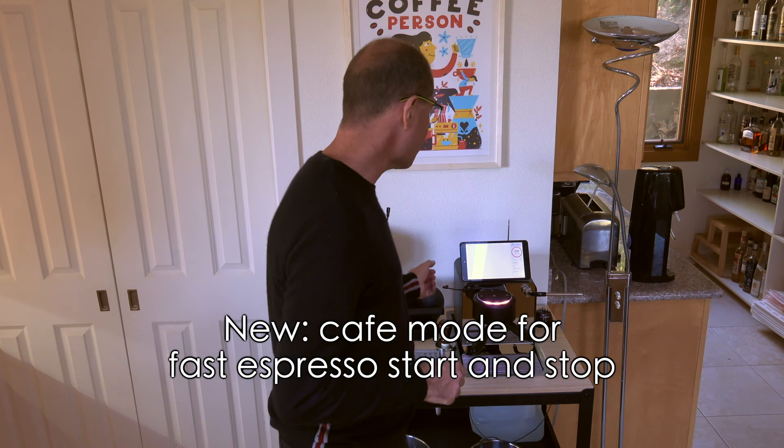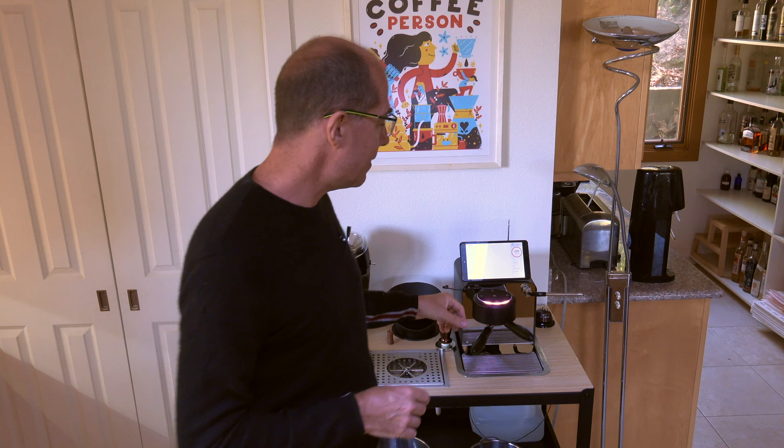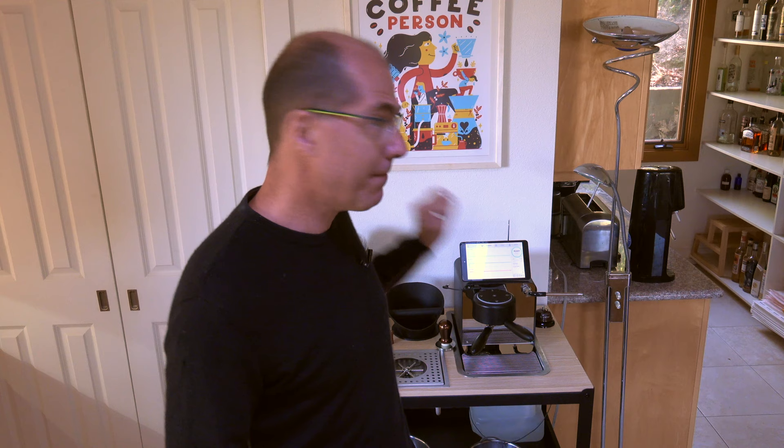All right, so let me start espresso. So that was like two, three seconds start, and that was my first shot of the day. But I had stopped and noticed it stopped instantly. There's no wind down after starting. I think I have this computer right now for two seconds. Why don't I right now talk about the fast start, the cafe mode, because that's super interesting.